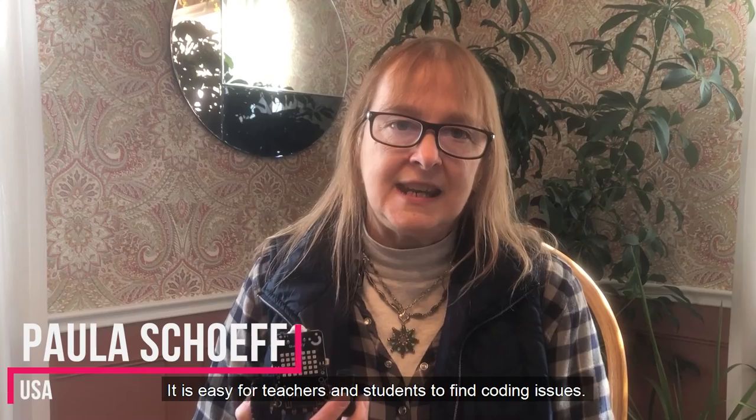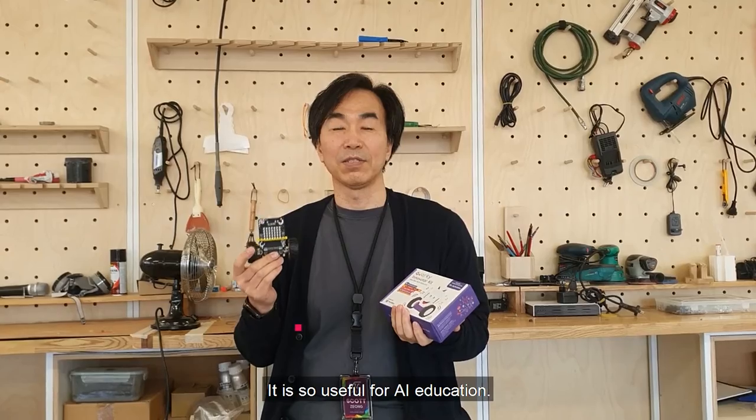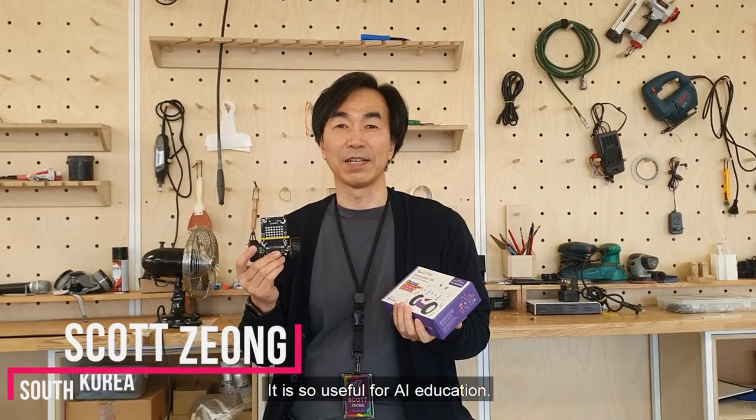Quarky uses PictoBlox for programming. It's easy for students and teachers to find coding issues, and it's so useful for AI education.